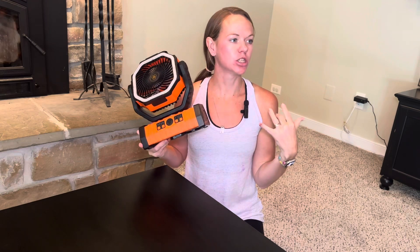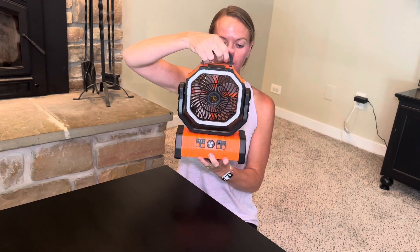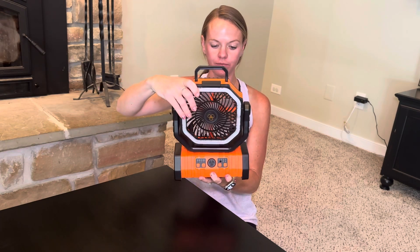Check out this great multifunctional portable fan — you can use this for camping, outdoor, or indoor. It has so many different functions. It has a handle on the top you can adjust however you want, and you can turn the fan on right here on the front. There are four different levels and it's nice and quiet.